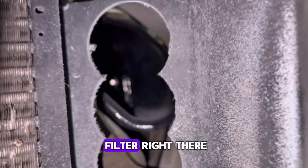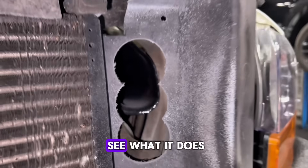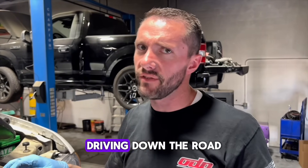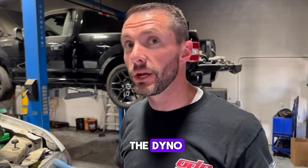Now you can see the inlet to the air filter right there. Clean up the edges a little bit and see what it does. They say online it makes a big difference, but oftentimes it makes a difference when you're towing heavy or driving down the road. I don't know if we'll see anything on the dyno, but we're going to try.